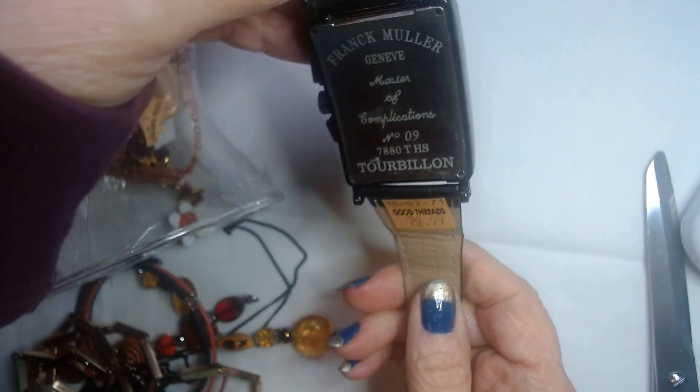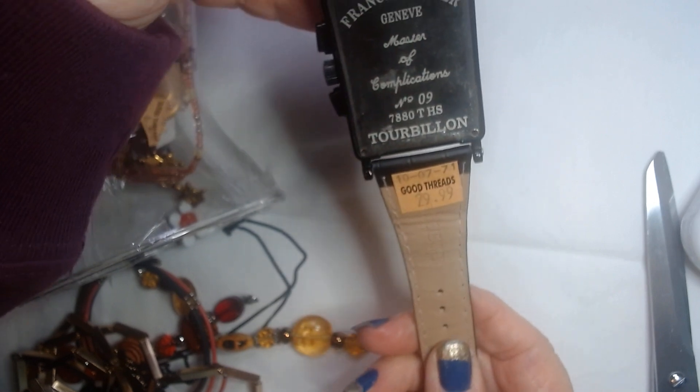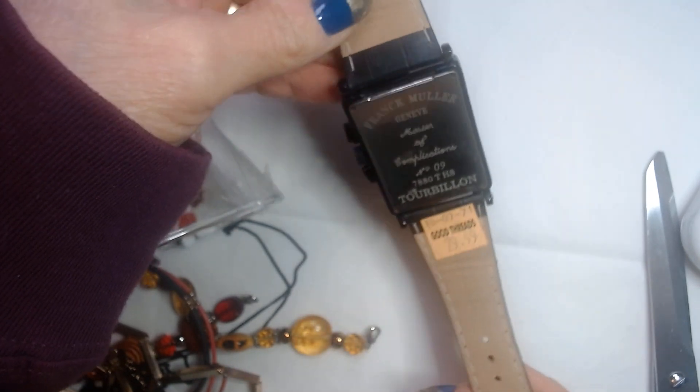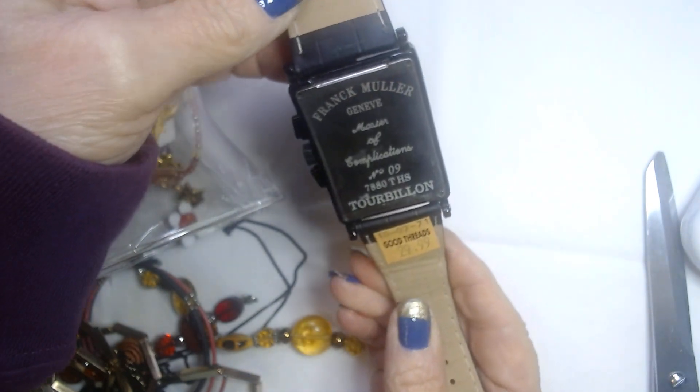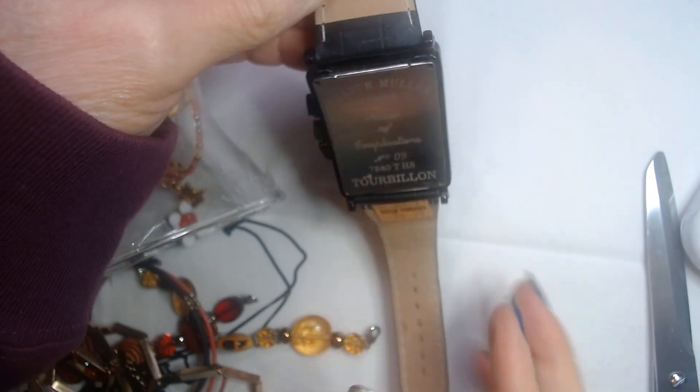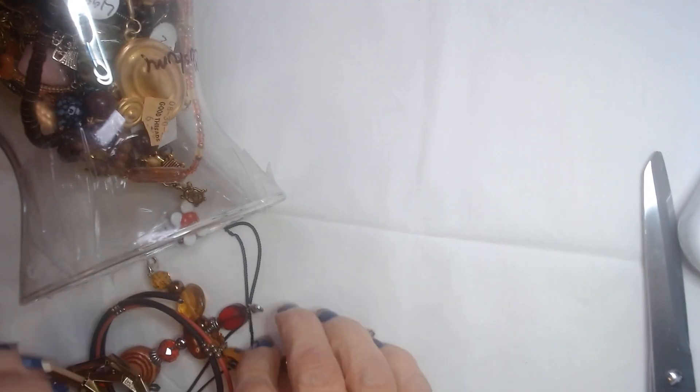Hubby opened this for me and the band is genuine leather, but it is kind of worn and beat up, so I think a new band would be nice on this one. Let's see what else we have in here.